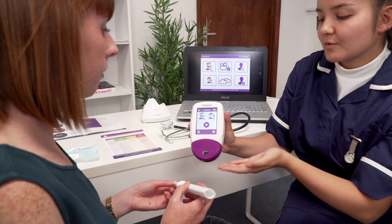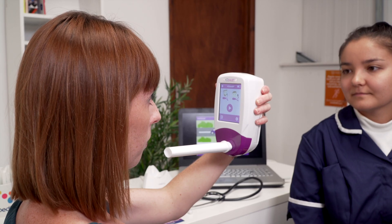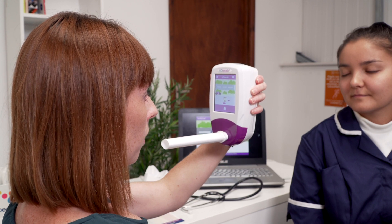To take a breath test, click on either the adult or child icon and attach a new mouthpiece to the unit. If needed, the test can be cancelled at any point by clicking the home icon.